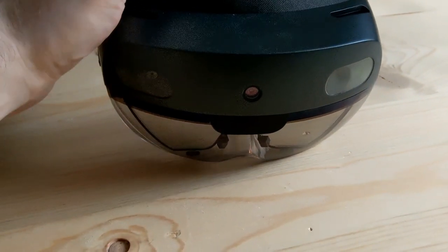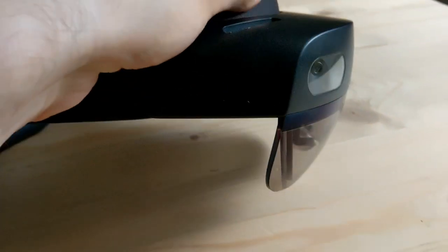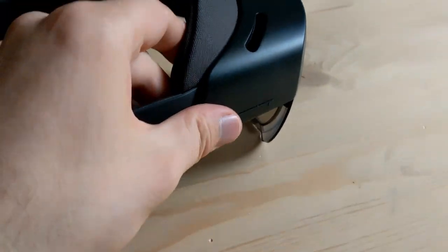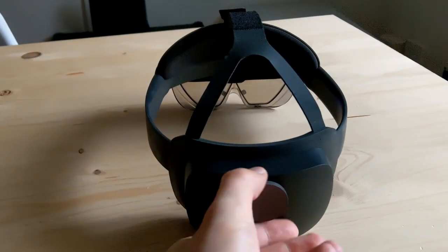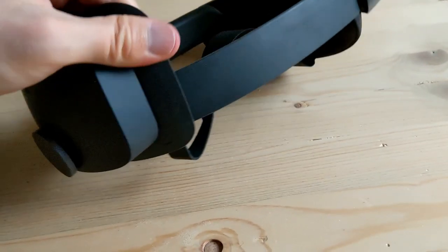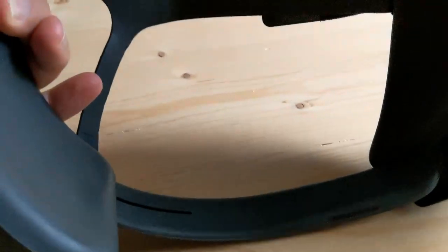Let's evaluate the design of the HoloLens 2. So this is the front — you can see the cameras, the depth camera, and two other tracking cameras. This is the display, and you can see there is a protective glass and then the waveguide inside. Here is the button to regulate the volume, and here is the button to regulate the brightness of the display. Then the headband, the back with the battery, and the closing knob. And here on the battery there is also the battery status indicator, the USB port, and the power button. You can also see the integrated speakers.